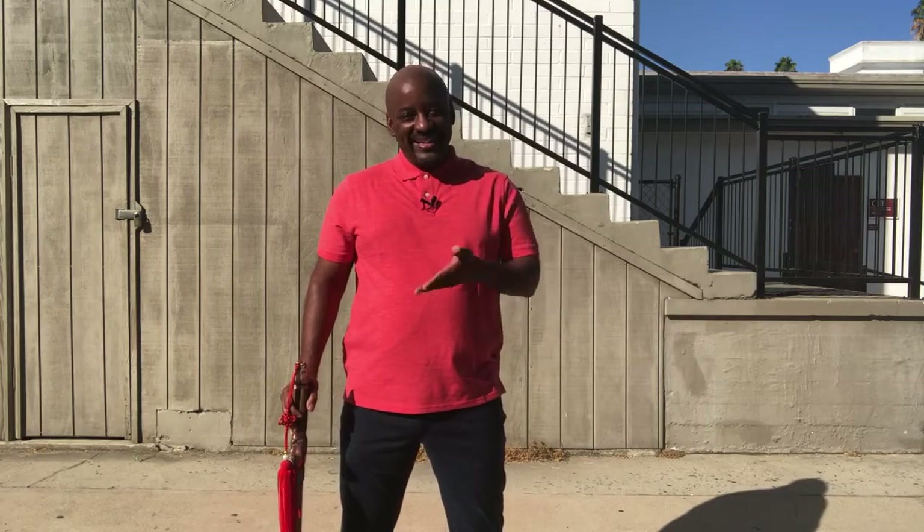Hi, Todd Martin here with The Walking Code. In this video, I'm going to describe the mechanics of walking with a cane.